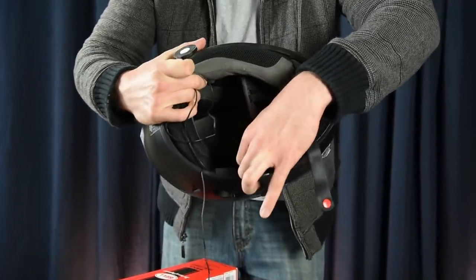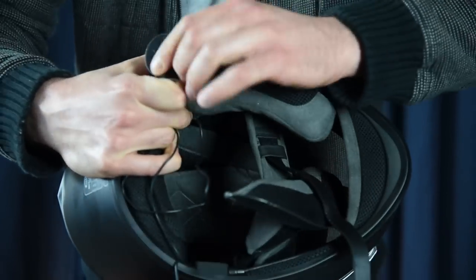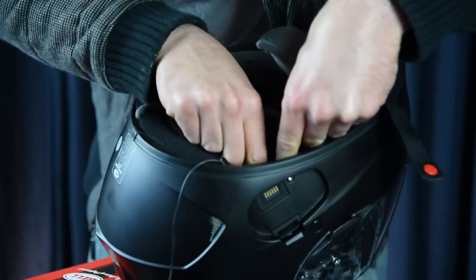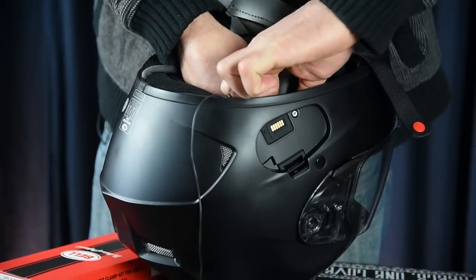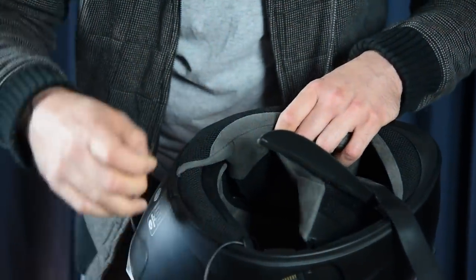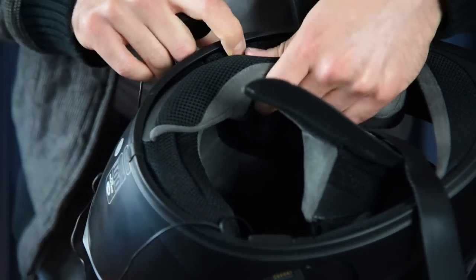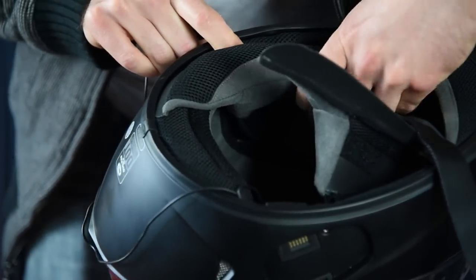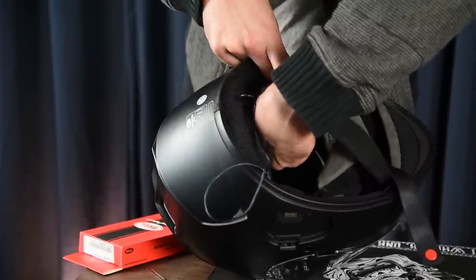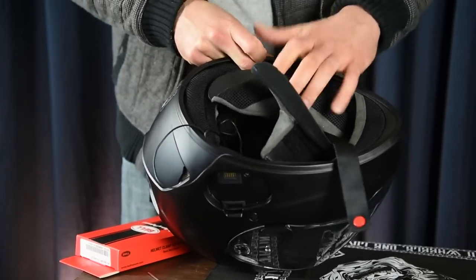The helmet actually comes with Velcro pockets designed for the speakers. Make sure you have the speaker part facing out. Let's go ahead and do the other side — pull this out like so, slide that into the pocket, and close the Velcro. It's automatically in place.